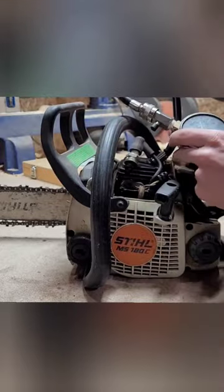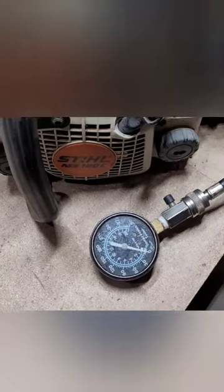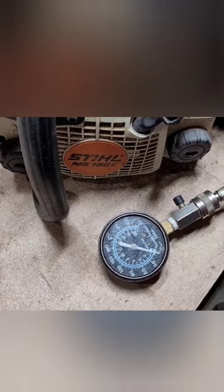As you pull the pull cord, you'll see compression build. I have the compression tester hooked up. These compression testers are really not that expensive — they're like $20, $30 maybe at the parts store, but you can rent them from the parts store too.